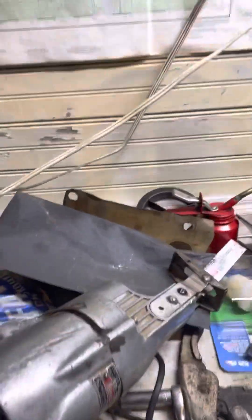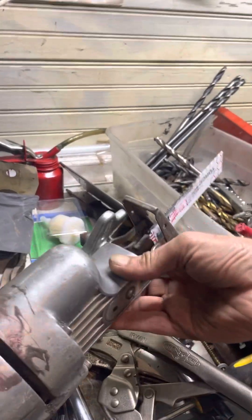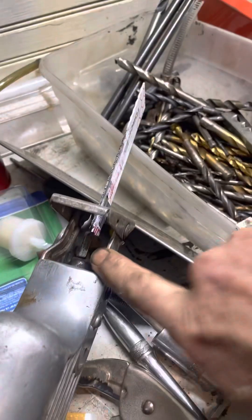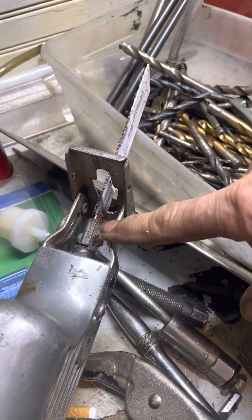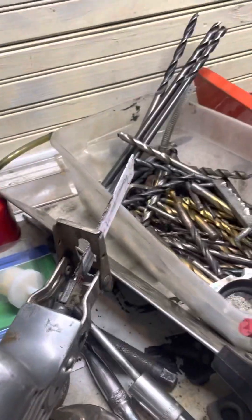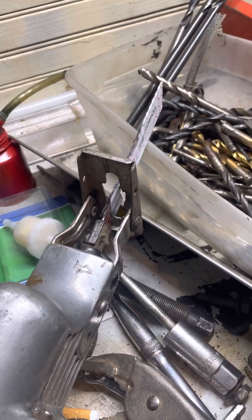But back to the beast at hand — this thing was so old that when I called Milwaukee corporate, they had no idea. They just said, 'Wow, that's really old.' It didn't have the locator pin inside here to hold the blade, the little hole on the blade. There was nothing to grab that because they used to use different kinds of blades, I guess.